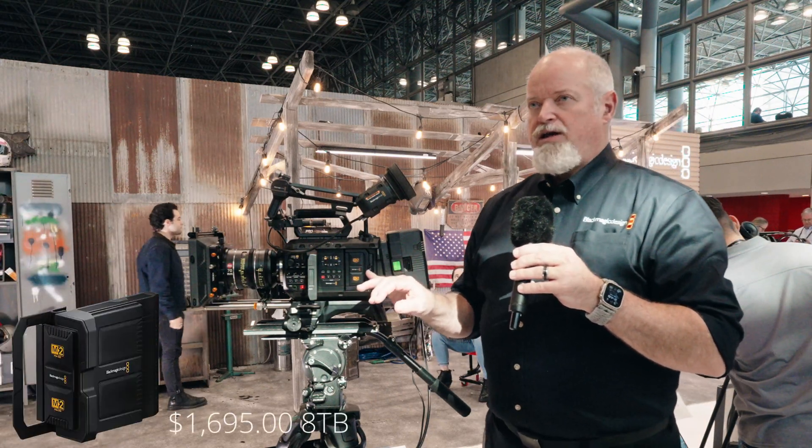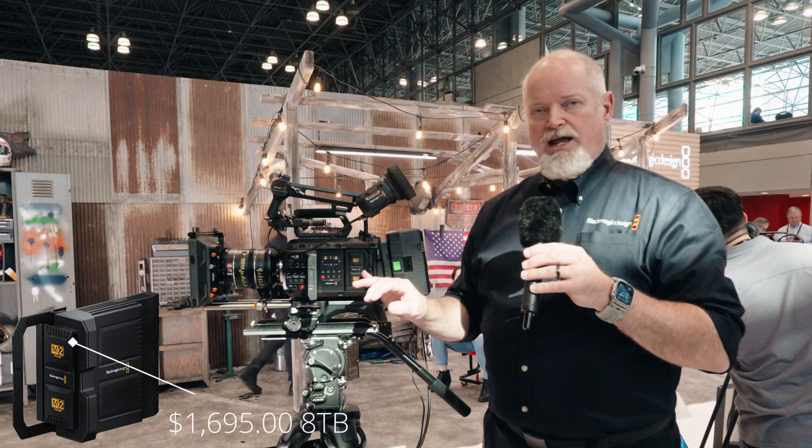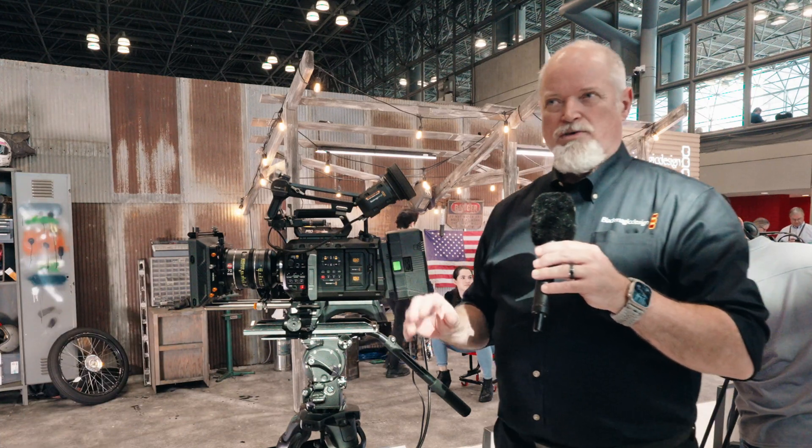The 8 terabyte media module comes in at around $1,600, and the 16 terabyte is going to come in right around $3,000. The 8 terabyte is available now, with the 16 terabyte coming later.